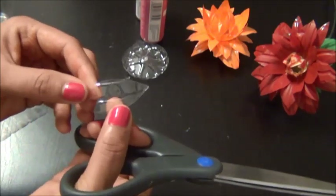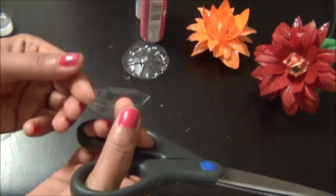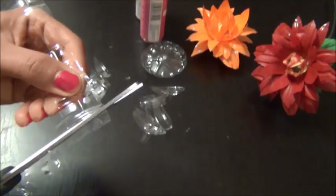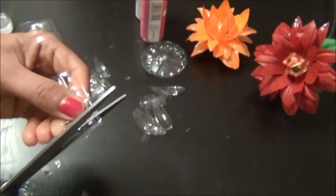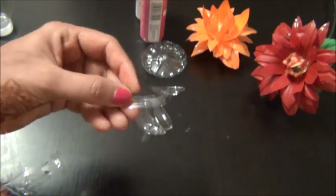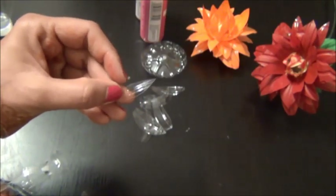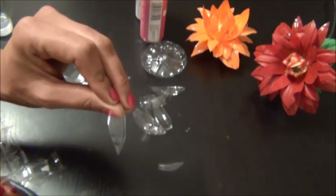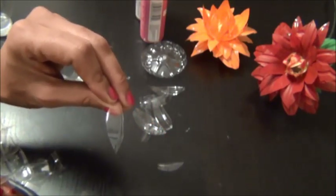This one is the approximate size of the larger petal. This is the approximate size of the smaller petal. This one is the approximate size of the first layer medium petals.